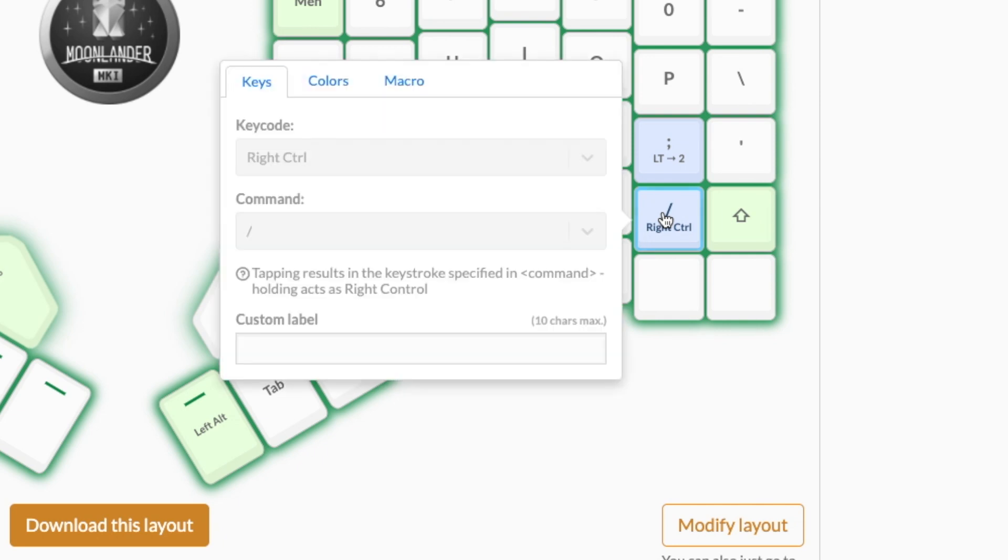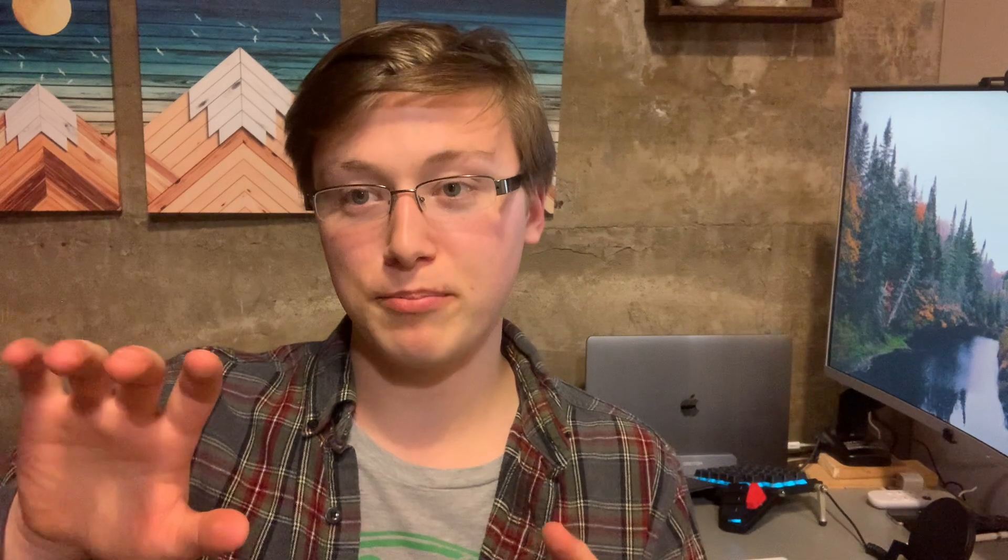I've talked a little bit about modifications I've made to my layout in the Oryx software, but I wanted to briefly give an overview of my new changes. One of the biggest things that's really helpful is the dual function key — you can tap a key once and it gives you one character, but if you hold it down, it becomes a different key. Personally I have the slash key right under my pinky: tap it once and it prints a slash, hold it down and it becomes the Control key. So I don't have to reach for Control — it's right there in the home row area, which is super handy for switching workspaces, viewing open programs, and switching between windows on a Mac.